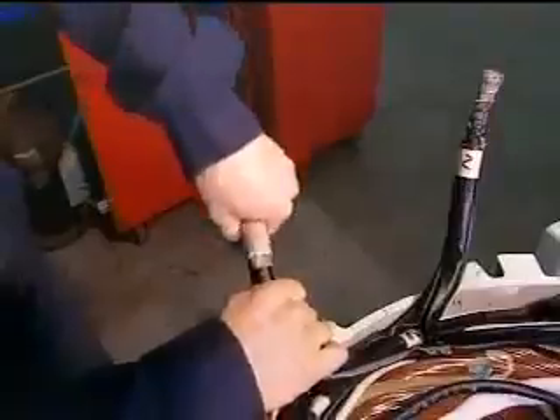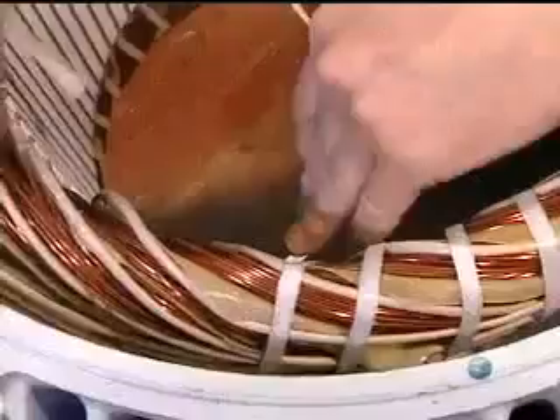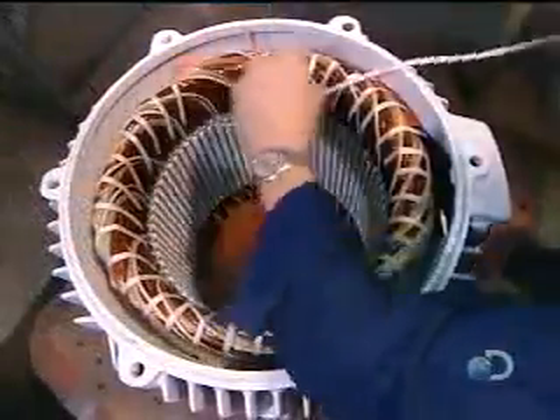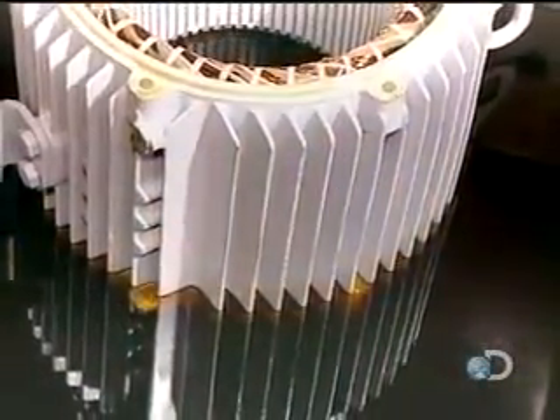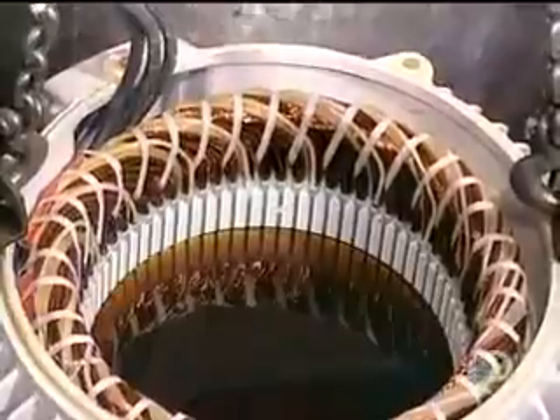They tuck some cables inside the stator and leave others accessible to be attached to a power source when the motor is installed. Using a cord made of heat and chemical resistant polyester, they bind the coils tightly to ensure they won't move when the motor spins. This unit of bound coils is known as the stator coil.